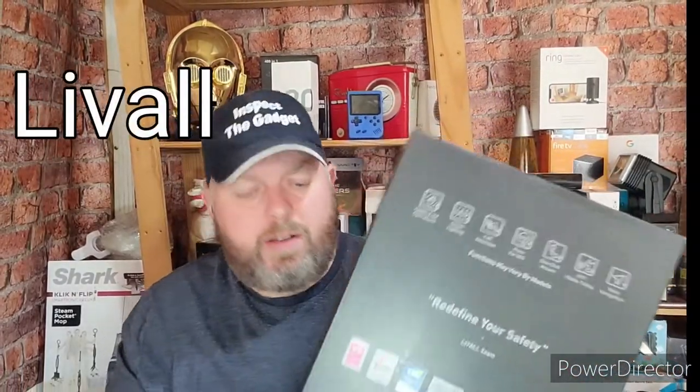Hello and welcome to another episode of Inspect the Gadget, where today I'm going to be unboxing this bicycle helmet by Lavelle — or however you pronounce it.